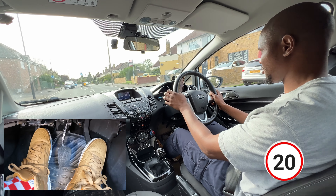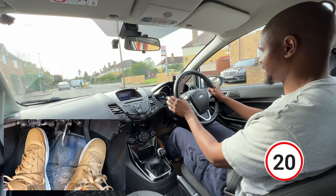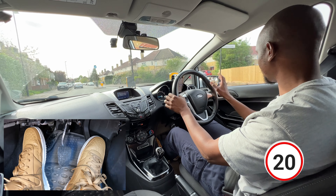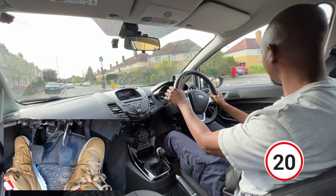So onto a 20 mile an hour road. It's quite bumpy so I'm not going to be going too fast here. Straight to a roundabout - checking the right-hand side but it looks good so I can carry on.